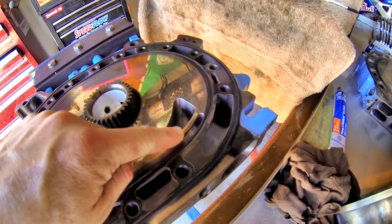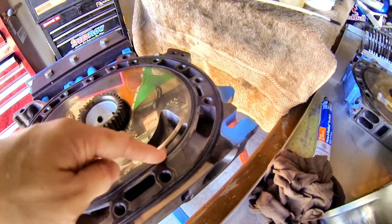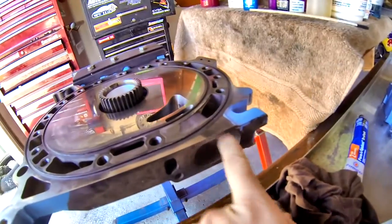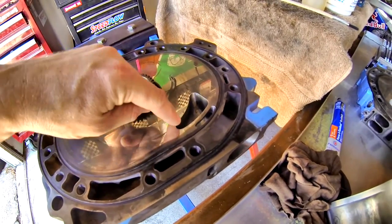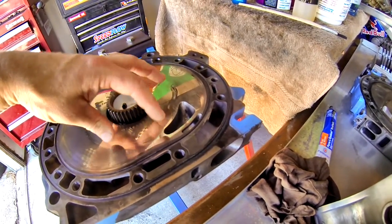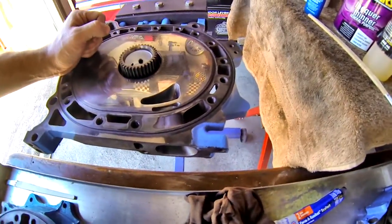It's called a bridge port because this little bridge is left here for the corner seal to run over the port. This eyebrow cutout is additional to the factory port, which looks something like this, but this has also been opened and enlarged, and the whole port has been opened on the intake and smoothed out. As a result of the bridge and the increase in the size of this opening, it alters the port timing, and as the rotor comes around there's a brief period where the intake and the exhaust are both open, which gives it the characteristic brap-brap-brap-brap idle, which tells you it's a bridge port.